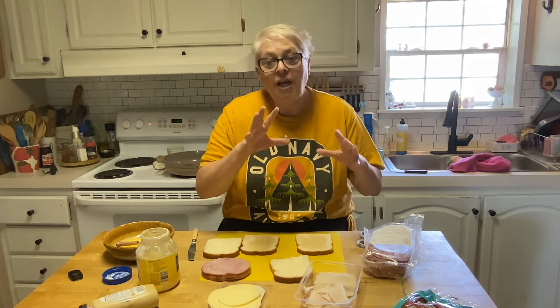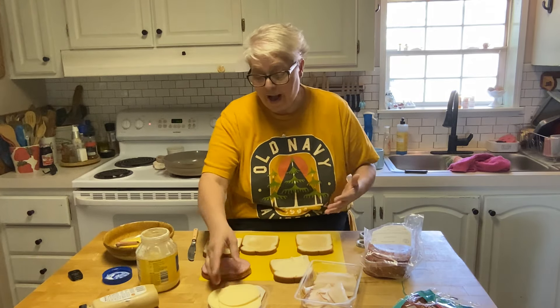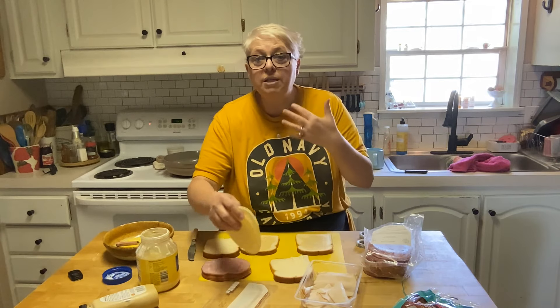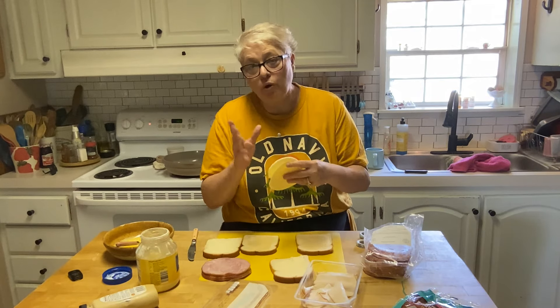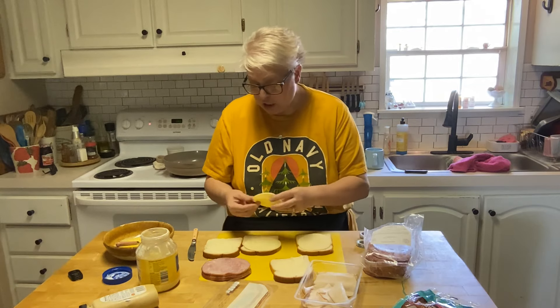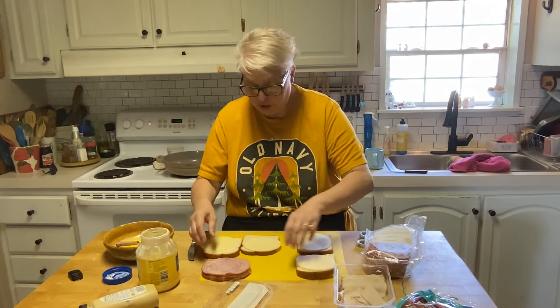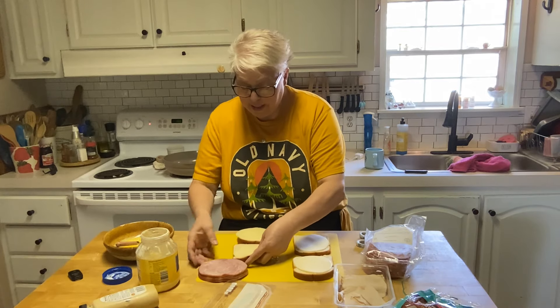Now let's build our sandwich. Ideally I would have liked some fresh-cut meat from the deli, but I didn't get off work until after 9 last night, so I'm going with what I have. You can use Swiss or provolone — I'm choosing provolone. We're going to do provolone on each slice of bread like that. There's my sandwich, there's Brock's sandwich.